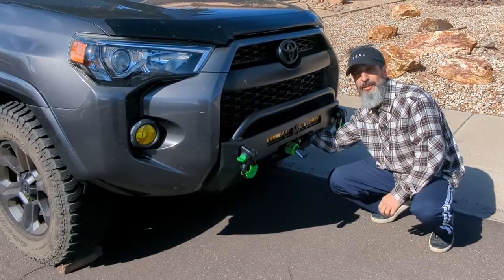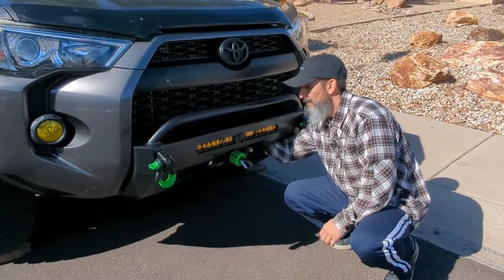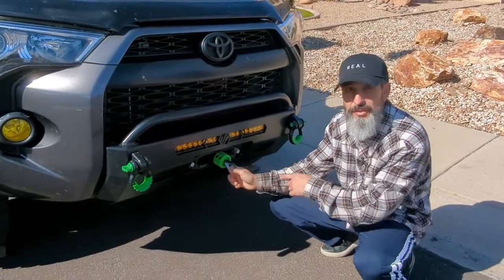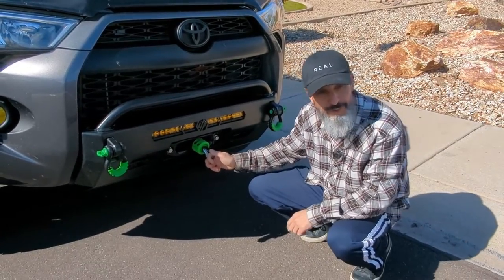I'm going to reach my hand in here and disengage the clutch and put it to free spool. That's going to allow me to pull this line out. We have about 90 feet of line, so we'll see if I'm far enough to this truck.